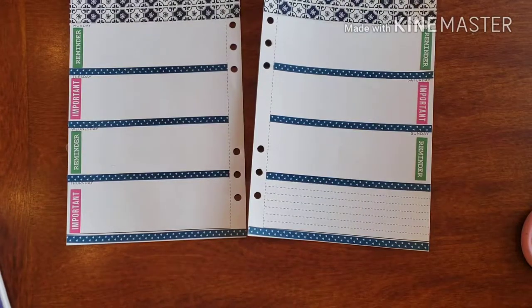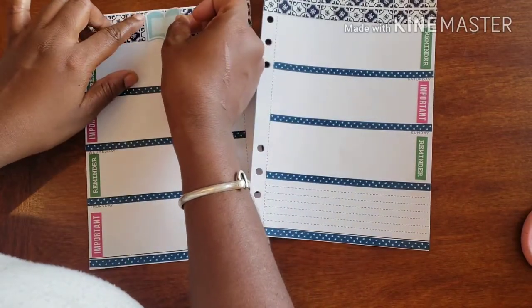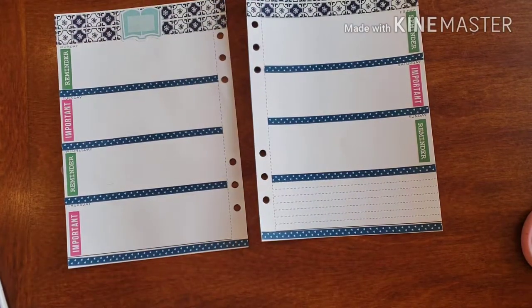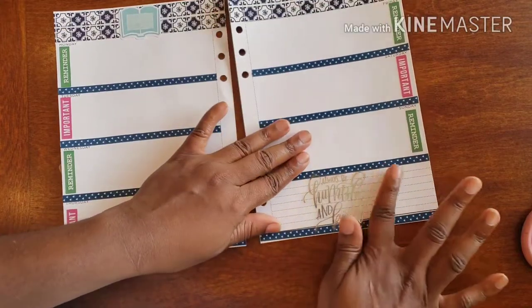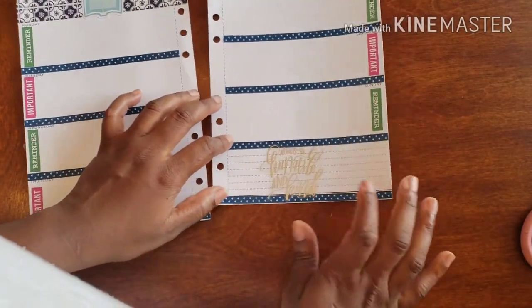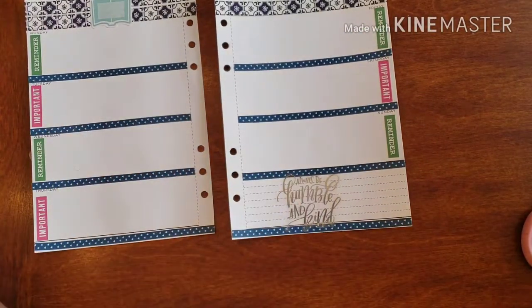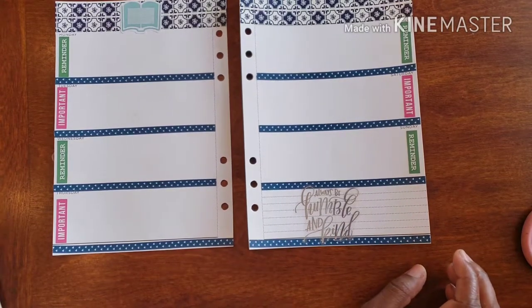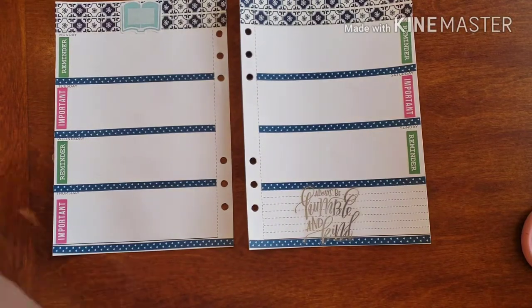We cannot forget to add our Bible quote to the top — something that we can focus on for this week. 'Always be humble and kind' is what we're putting down there, which totally works out because I was trying to use that on my monthly spread but it really wasn't working with the colors, and I'm glad I get to use it now.